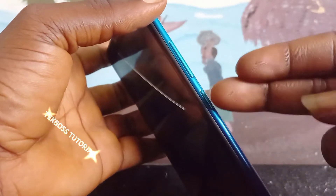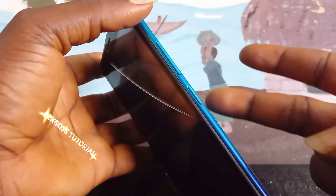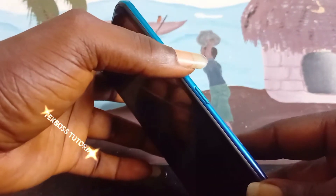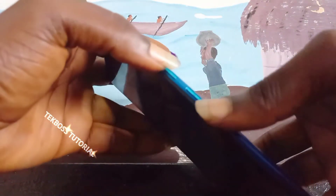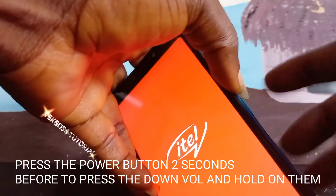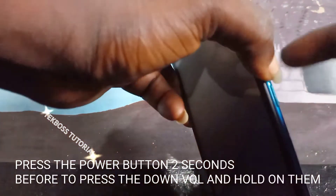Press and hold the power button for two seconds, then press and hold the volume down button at the same time. You must be very quick. After pressing power for two seconds, press the volume down at the same time and hold them both. Press power, then volume down — now leave the power button when you see the screen light up, and hold on the volume down.